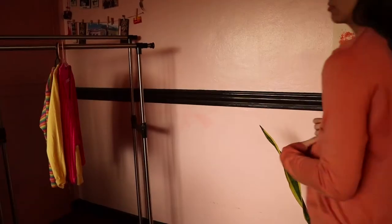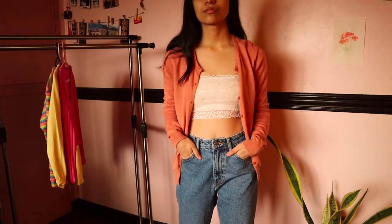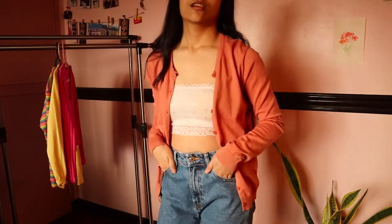As with everything in the Cherie Cinematic Universe, every single shot is at least days apart, if not months apart. So that's exactly what happened in this project as well. It all first started when I cleaned out my closet, which was my last video, and I found this cardigan from my mom.